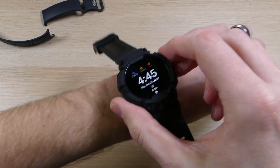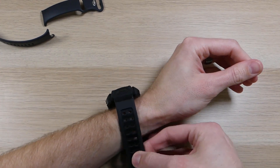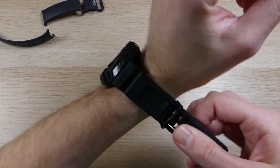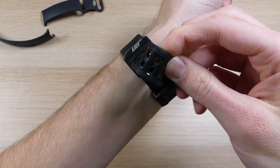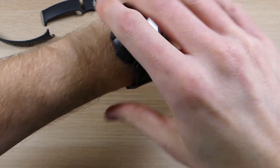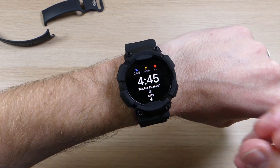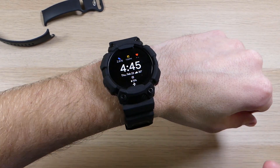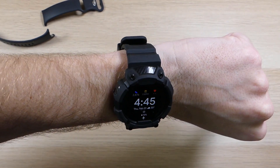To put it on your wrist, just treat it like any other watch — slide it in, get it right where you want it, pop the pieces in, and slide it through the little loop. As I said, this one is thick and offers a lot of protection, but it manages to do it in a way that isn't ugly. It still looks good on the device while protecting it at the same time.